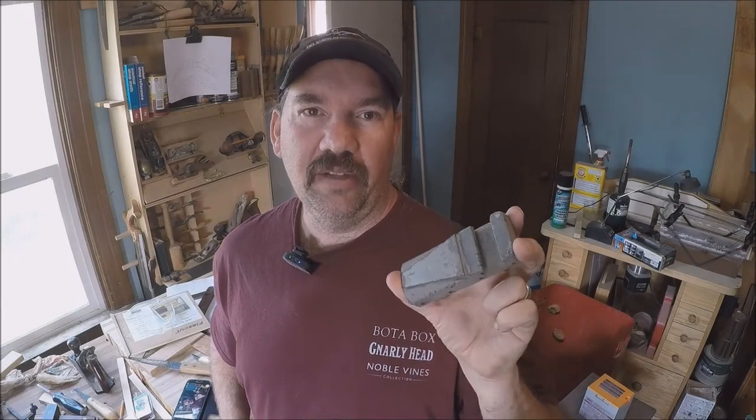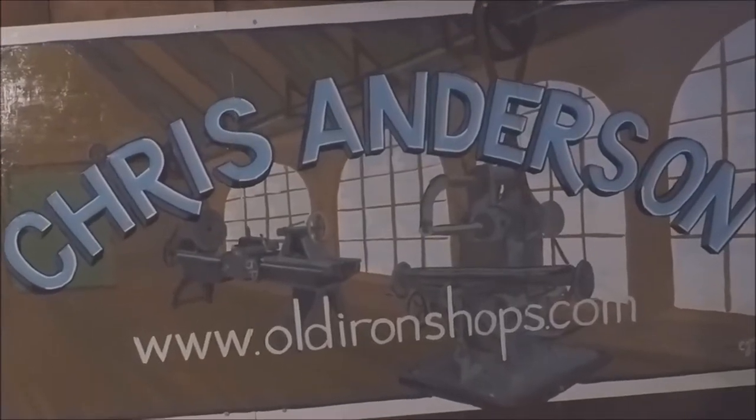Alright guys, today I'm going to show you how to build a pattern for a 6-inch Atlas compound slide. Let's get to it. Alright everybody, welcome back to the old iron shop.